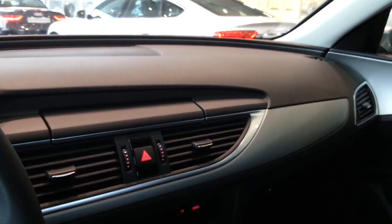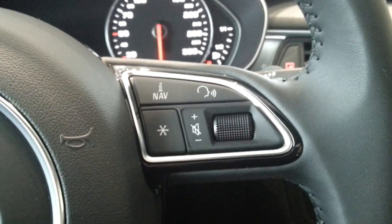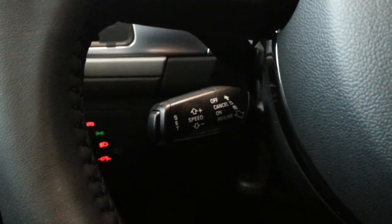This has the aluminium matte finish on the interior, which looks great. There's voice activation on the steering wheel, and cruise control settings down here.